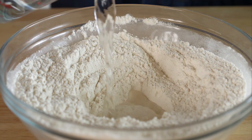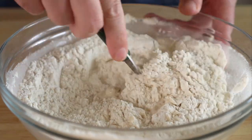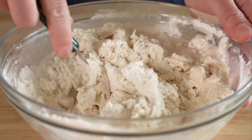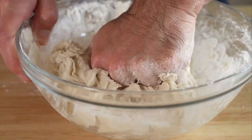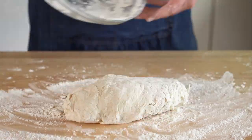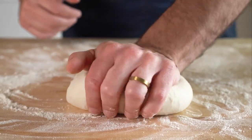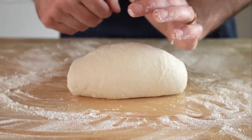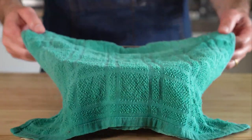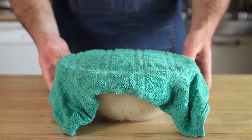We're gonna make a little well in the middle and pour in about three quarters cup of warm water — mine was about 110 degrees Fahrenheit. We'll mix that up as best as we can, and then add in another half cup of warm water and continue to mix. Once it's come together and holds its shape, we'll flour a work surface and knead this for about 10 minutes. The dough can be kind of sticky, so feel free to add a bit of flour to your hands or work surface as needed. After about 10 minutes, I got a nice dough ball, spritzed a bowl with cooking spray, plopped in the dough ball, covered it with a damp towel, and let it rise for about one hour or until doubled in size.